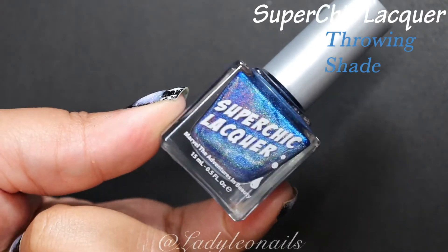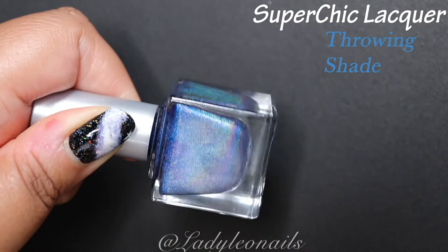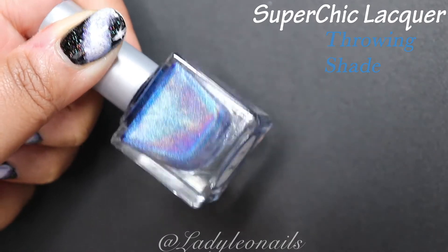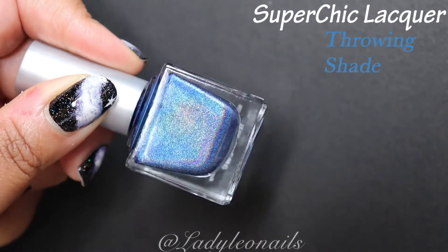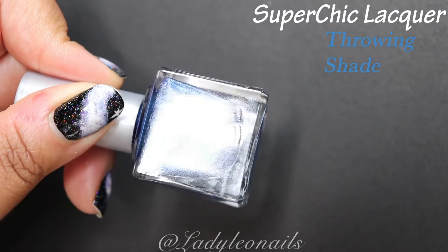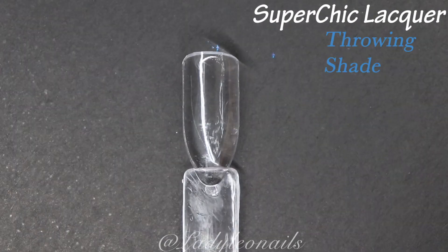Next up we have Throwing Shade. At first glance this shade can get a little trippy because it looks very similar to Lucid La La Land. But the previous shade is definitely darker than this one — this is a few shades lighter than that version. It's equally exceptional though, and I still really love this color as well.